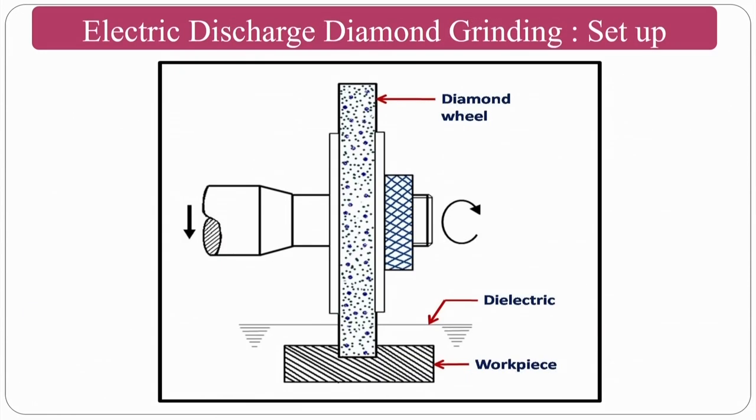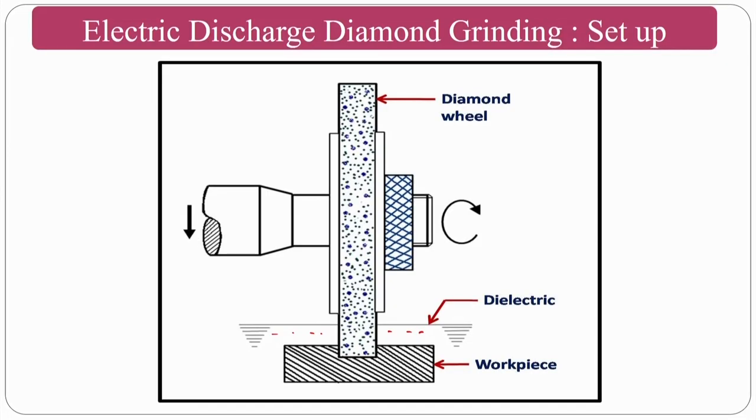In the diamond grinding setup, the dielectric fluid is fed and the workpiece is placed inside. This is how the grinding process looks. In the overview of the electric discharge diamond grinding machining region, you can see where the negative terminal (grinding wheel) and positive terminal (workpiece) are connected. The spindle must be insulated so the negative terminal does not conduct to the entire machine.